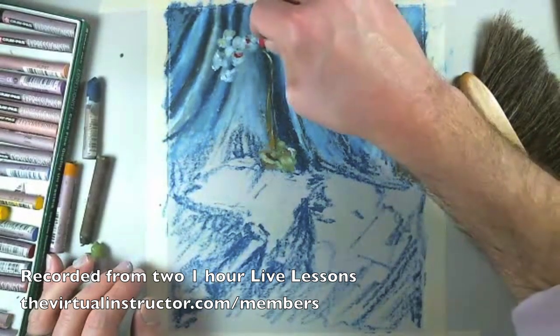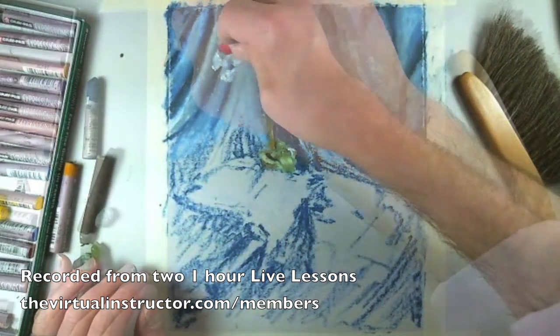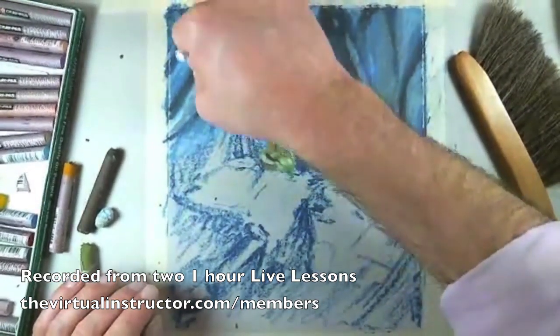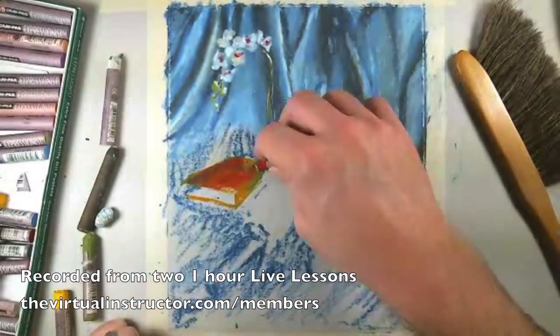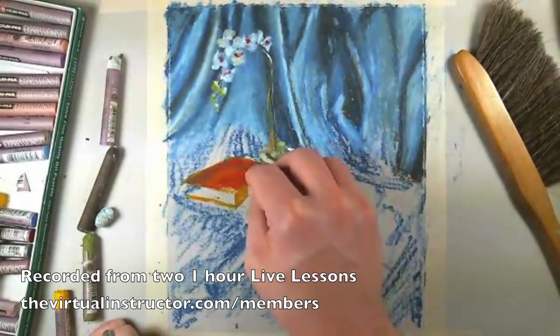Your viewer's mind is going to put together that that is a flower — you're not going to have to worry about it. We want to get rid of some of the contrast that happens from the paper showing through, because that contrast can be distracting. It's really going to create texture and make it look more like a painting.